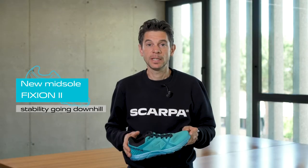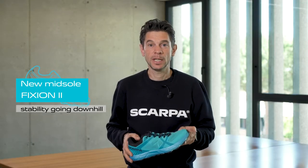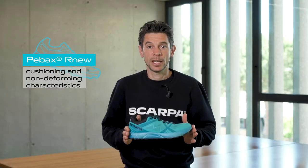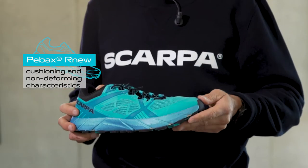The new Fixion 2 midsole, designed to guarantee greater stability going downhill, is made of P-Box material. P-Box is an innovative and eco-friendly material with great cushioning and non-deforming characteristics.